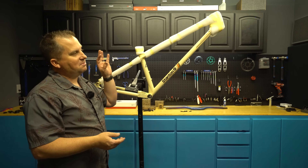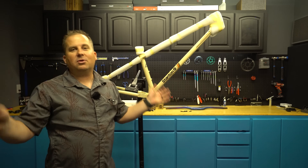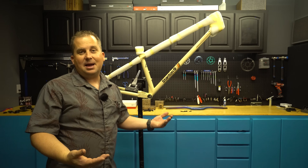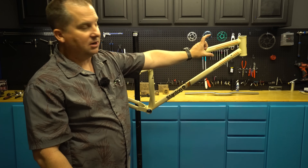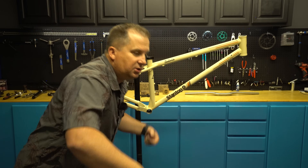I wanted to design a bike that was my dream bike for going anywhere in the world. It can handle black diamonds, but it's really geared for the greens and blues — flow trails, great epic XC rides, bikepacking, and long distance. This is a 29er designed around a 120mm fork. It's got a really tall stack. I like a tall front end, so it's not going to feel racy and hunched over.